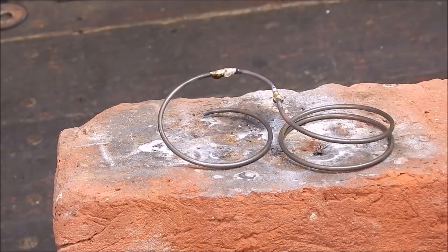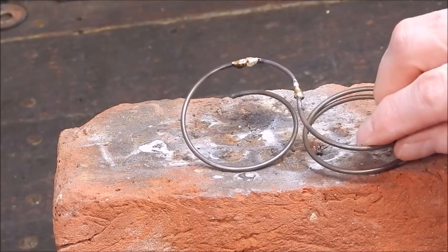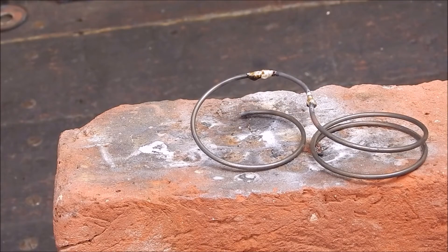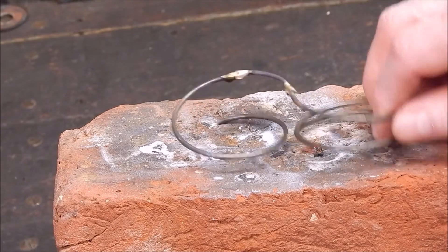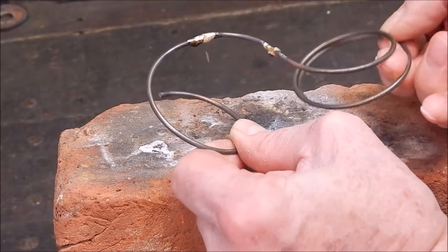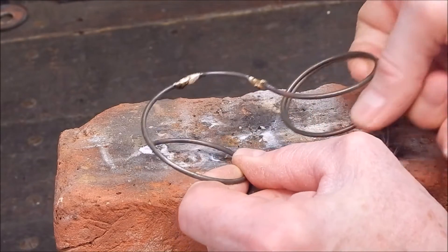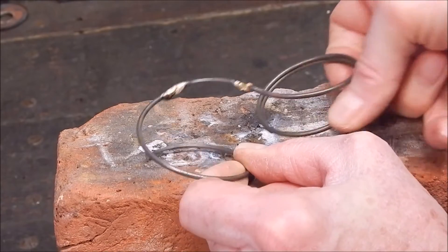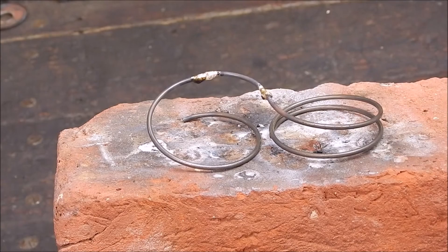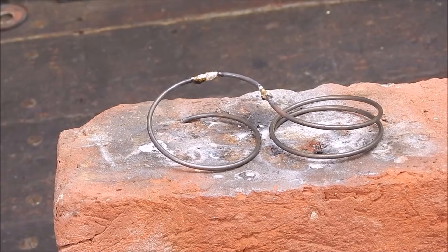There you go — it's brazed it up, no problem. We just needed a bit more bronze; we didn't have quite enough on it. Maybe I pulled a bit hard on it, but it's certainly as strong as the other one I did with the Bullfinch.